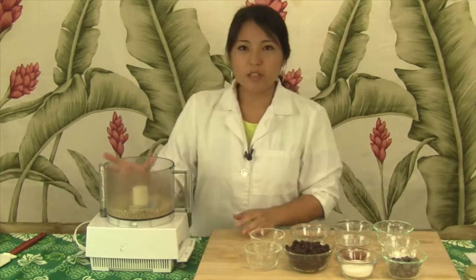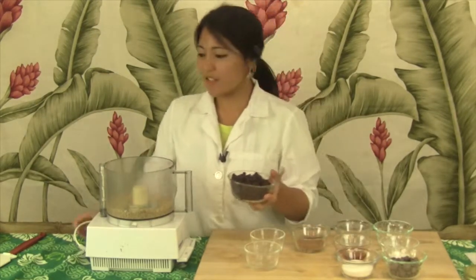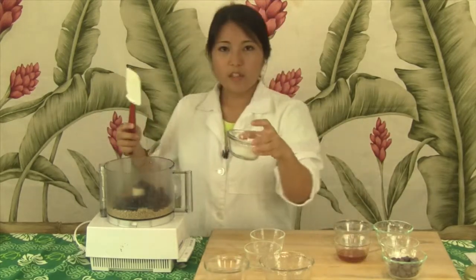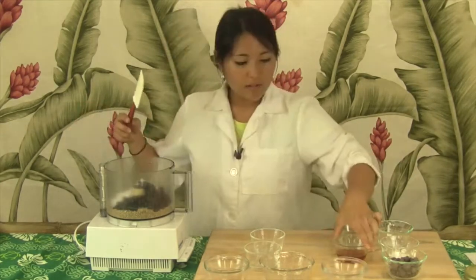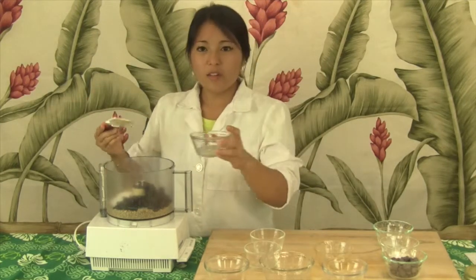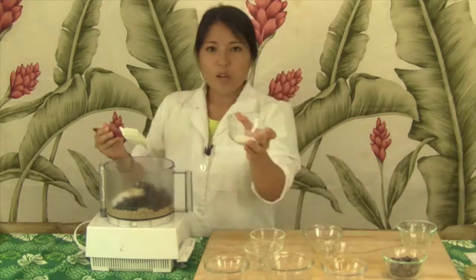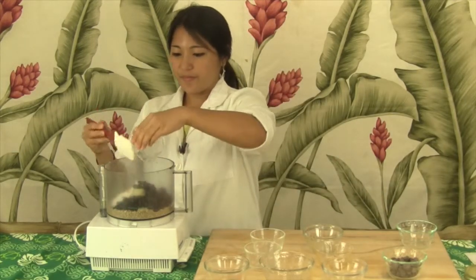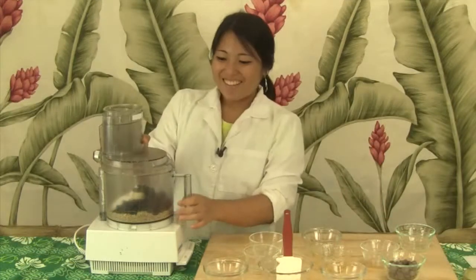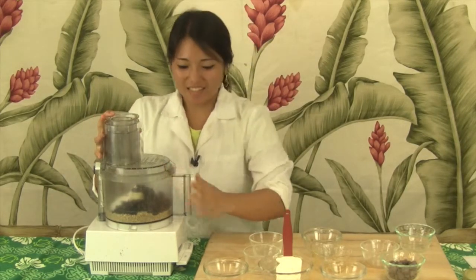Into this mixture will then go the rest of your ingredients: your black beans, your cocoa powder, your sugar, honey, the coconut oil, our salt, and our baking powder.